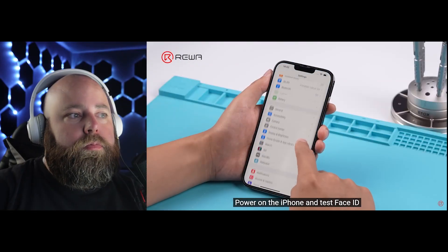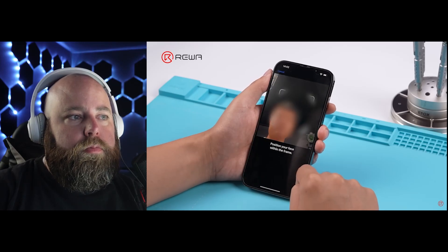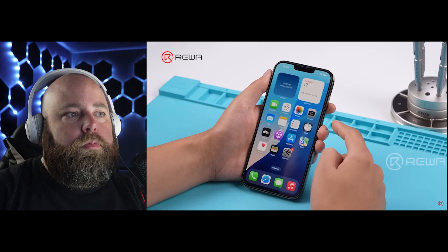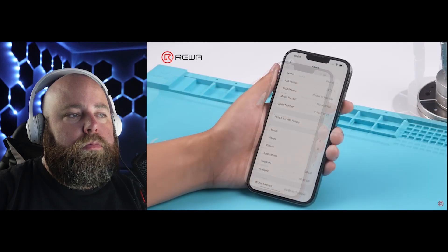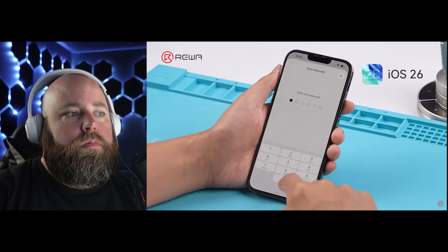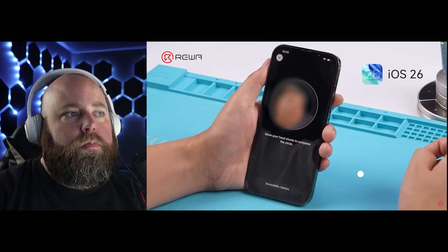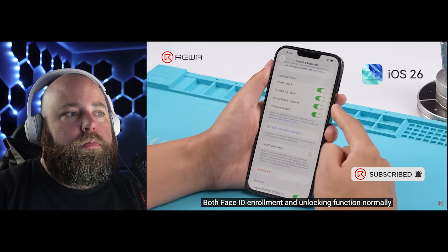Power on the iPhone and test Face ID. Face ID enrollment is successful. Unlocking with Face ID works fine. This fix still holds after the iPhone is upgraded to iOS 26 beta. Both Face ID enrollment and unlocking function normally.